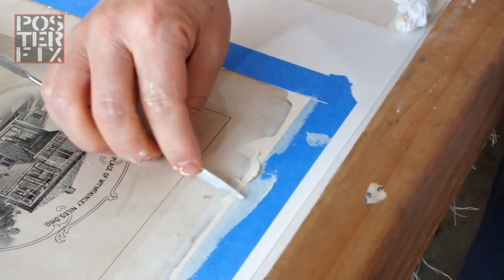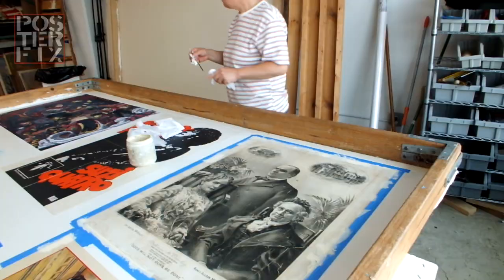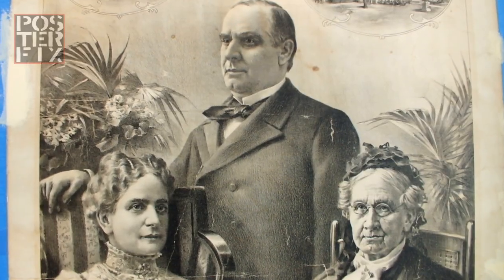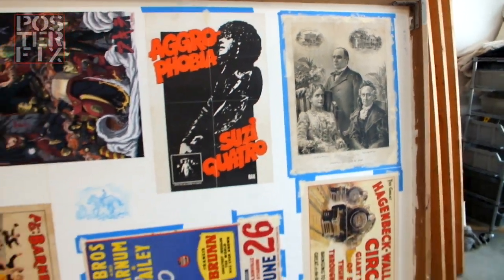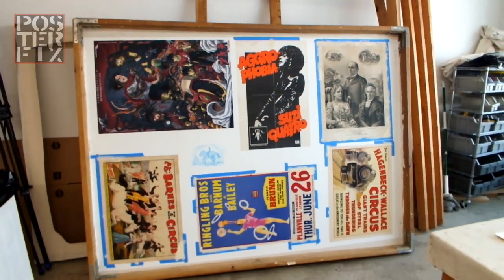We have completed the paper fill work in the restoration. When we come back, you're going to see us do the in-painting, touch-up, and completion of this lithograph. You won't want to miss that, so don't go away.